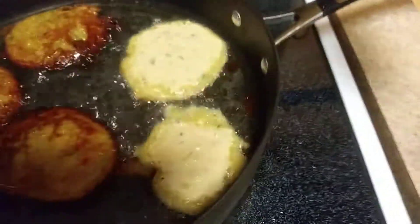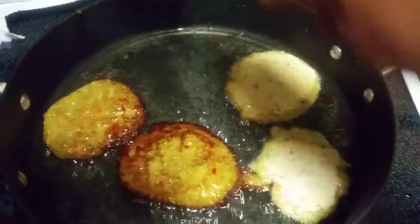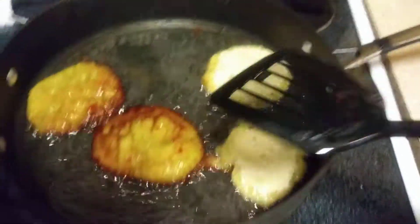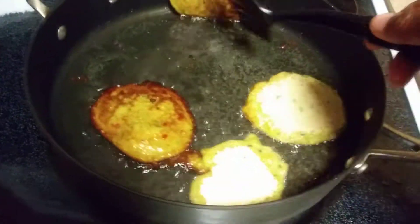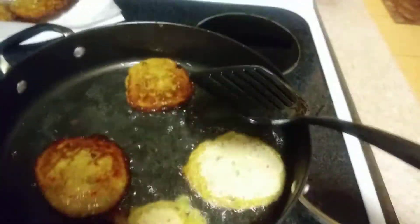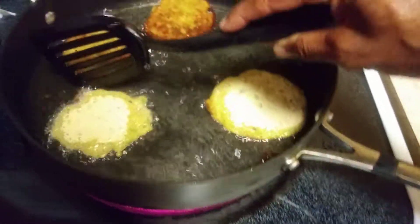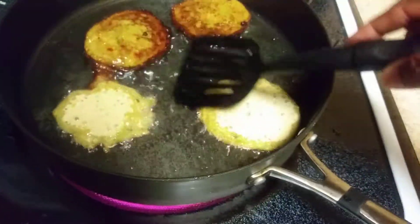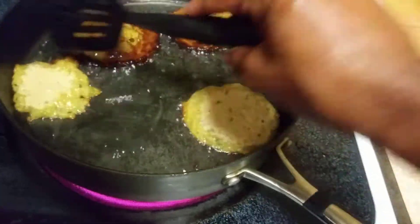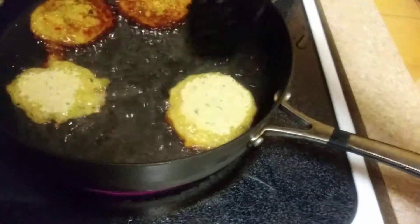I took one out and added a couple more in there. These are almost done — you just want to take them out. They smell really good. I never actually had them from this place before; my girlfriend went and got them. We're going to try them out tonight and see how they taste.